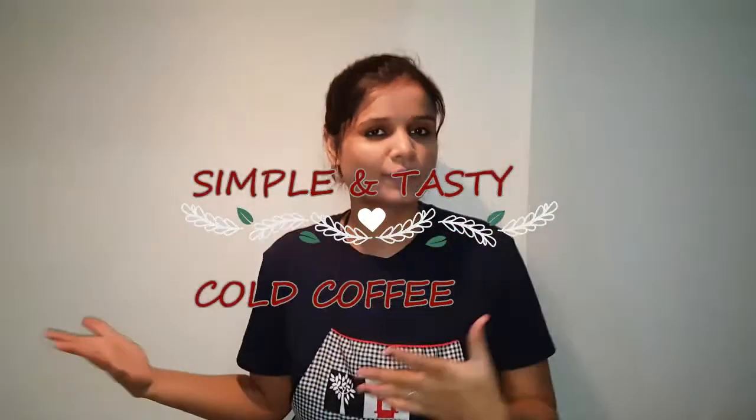Hello friends, here Shoda again and welcome to my channel. It's all about experience. Today we are going to get cold coffee in the cafe. So let's start with what we need.